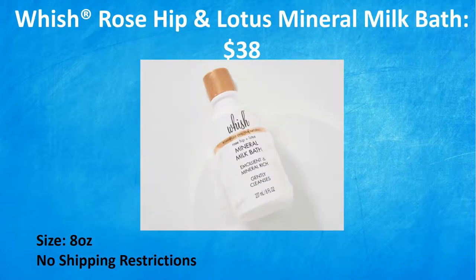Last one in customization four is the Wish Rosehip and Lotus Mineral Milk Bath, a $38 value. Sit back, relax, and allow this indulgent yet effective milk bath to cleanse, moisturize, and soothe your skin, leaving it feeling soft and smooth. As the weather starts to get cooler, draw yourself a cozy bath with this emollient and mineral-rich milk bath and feel yourself unwind instantly. This is clean beauty and is cruelty-free, it is 8 ounces, and there are no shipping restrictions. I love that category four is all cruelty-free with no shipping restrictions on any item.